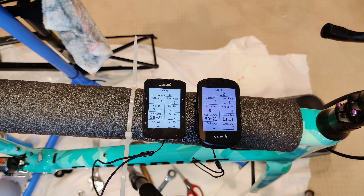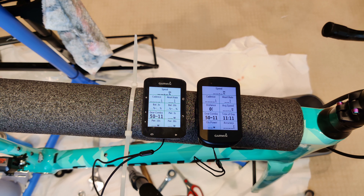So now we can see that they agree, and as I shift through, the 530 is correct as well.